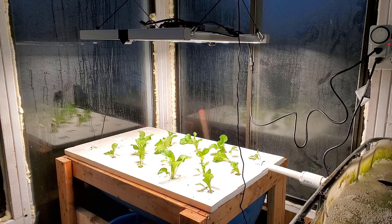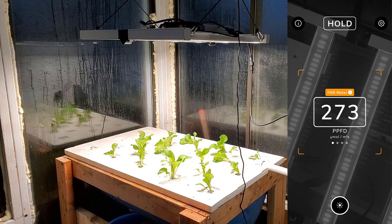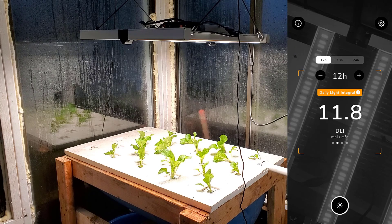Real quick before we go — I did some testing with the light. I was getting a PPFD of 273 from this distance, which is going to work great for this type of plant since leafy greens should be between 200 and 400. If I were trying to grow tomatoes I'd need more intensity. My DLI is running at 11.8 from this distance — I want to be somewhere between 6 and 12 for this type of plant. In my full review later I'll check that everything is maintaining as it keeps running, since lights can start losing power over time.